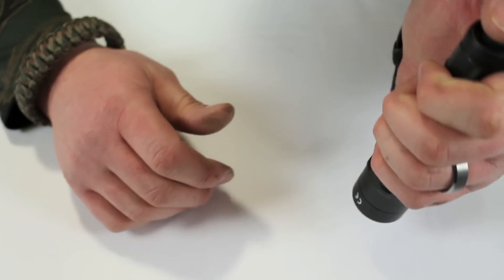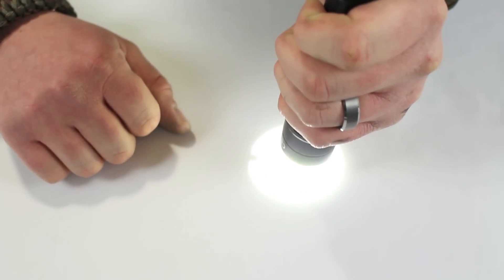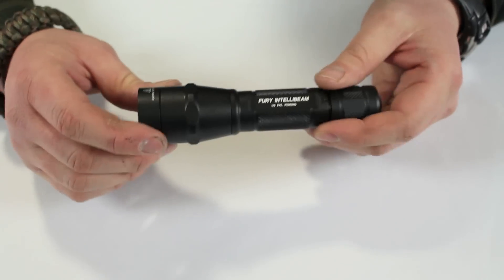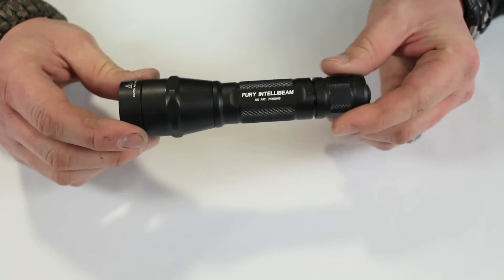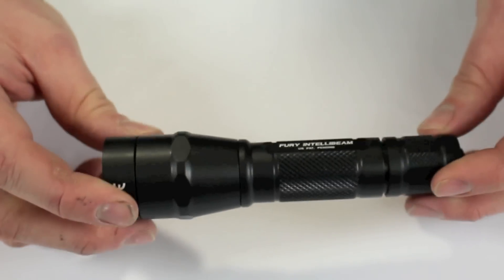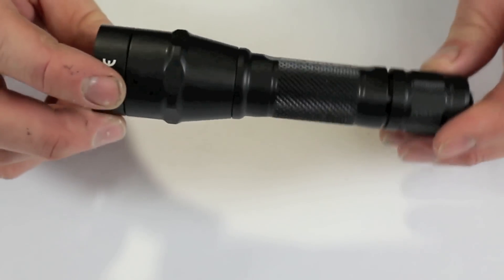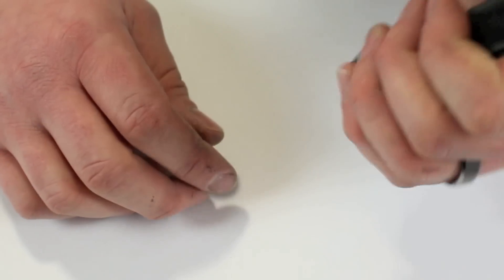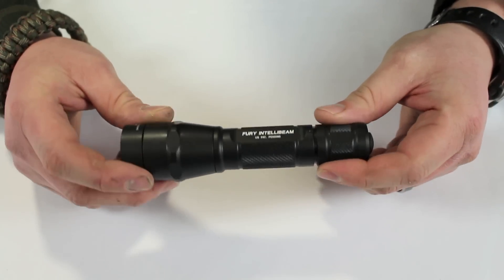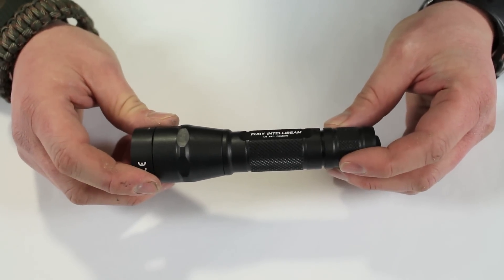If I get really close to something it has a much lower brightness setting, and as I move out the beam gets more intense. This is the first time I've used this particular feature. It's cool technology, though I don't think it dims enough up close — if I wanted to read a map this would be really bright. I would prefer hard settings, but it's a cool feature and I'm sure the technology will develop.